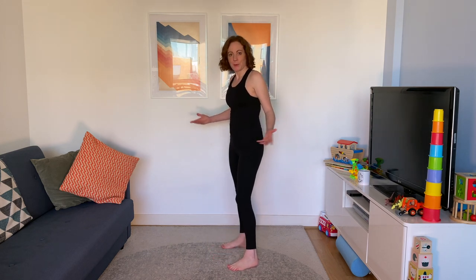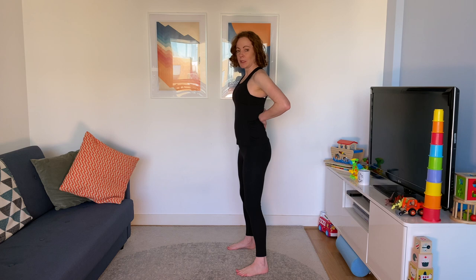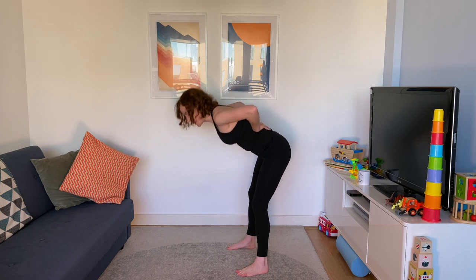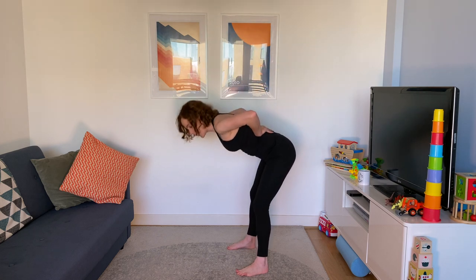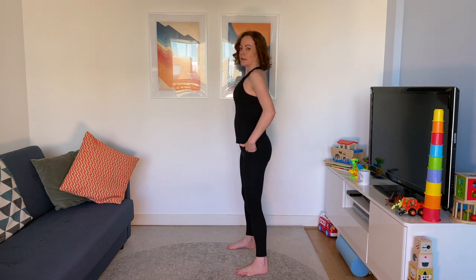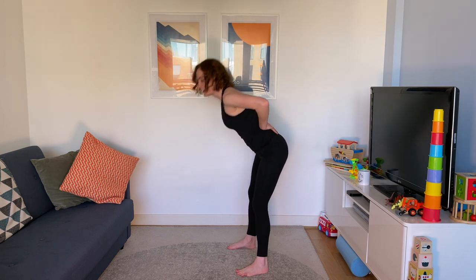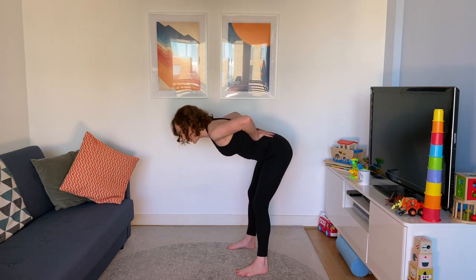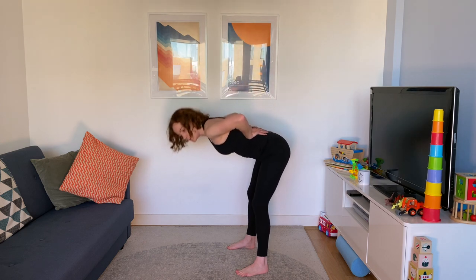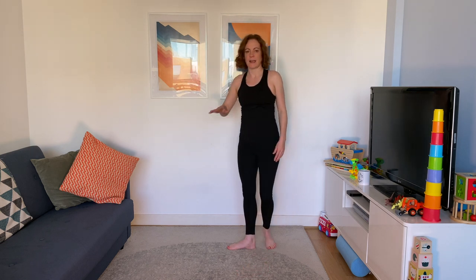Nice 15-second rest now. We're going to go into good mornings. Standing, feet firmly planted, slight bend in the knees. We're going to keep a nice straight back as we bend forwards and back up. Back straight — you can put your hands back there just to check. The movement comes from the hip. Squeeze those glute muscles as you come back up. Don't worry if you don't come all the way down — go to wherever you can feel the movement happening. That is good enough.